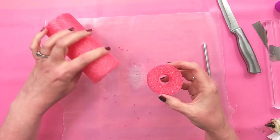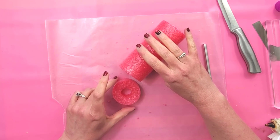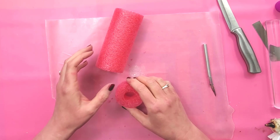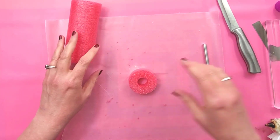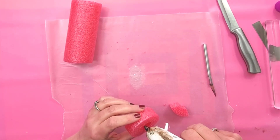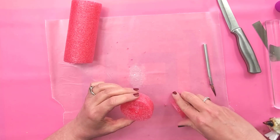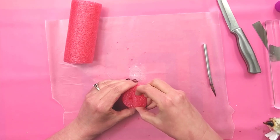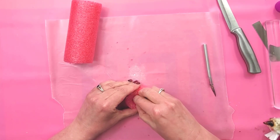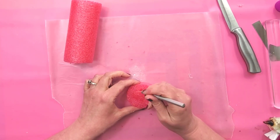Now this part — you don't have to do this if you don't want to — but I'm going to make this so that it looks like a slice sitting next to the cake roll. If you didn't want to bother with that, you don't have to, but I think it'll look really cute. So we're going to do the same thing here with one of the quarters — you actually need three of those quarters — and then texture it up like we did the other one.